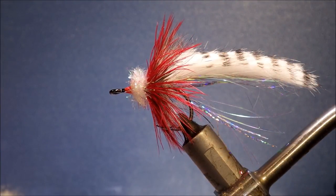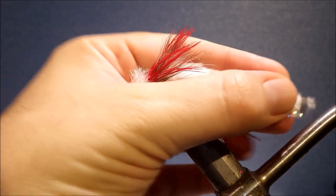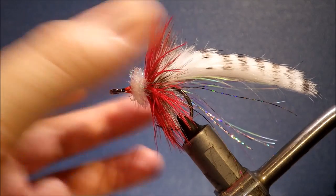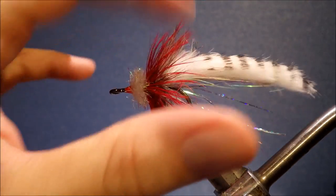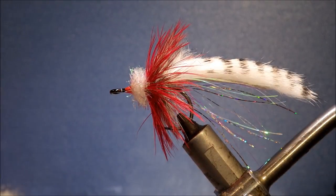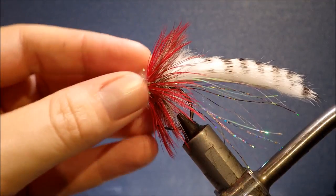Hi everybody, it's Martin from Flint and Feathers again, tying another tarpon fly for you — a baby tarpon fly. This is the Sabalo Yucatan, quite simple and easy to tie. It's a Dan Blanton pattern, maybe a bit flashier than your average tarpon fly, but it's certainly worth tying.